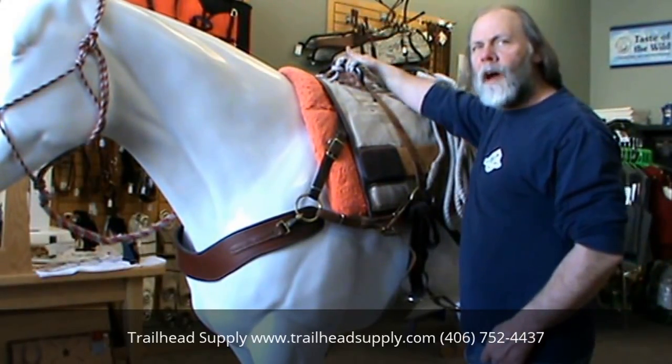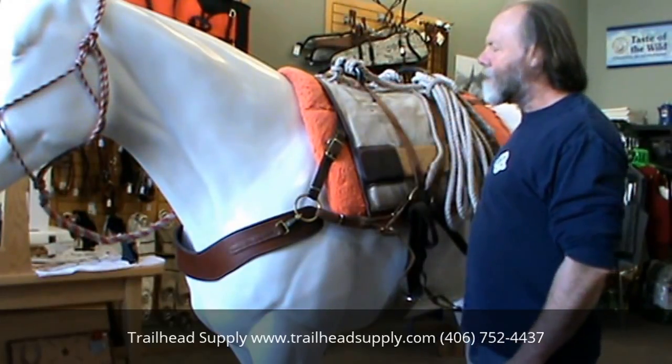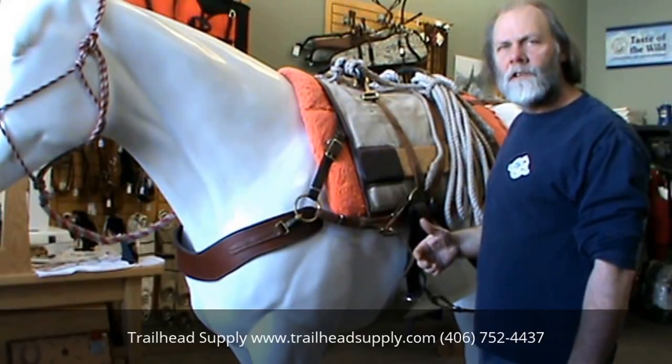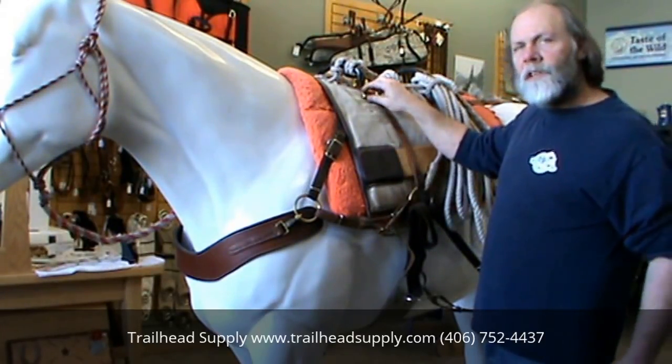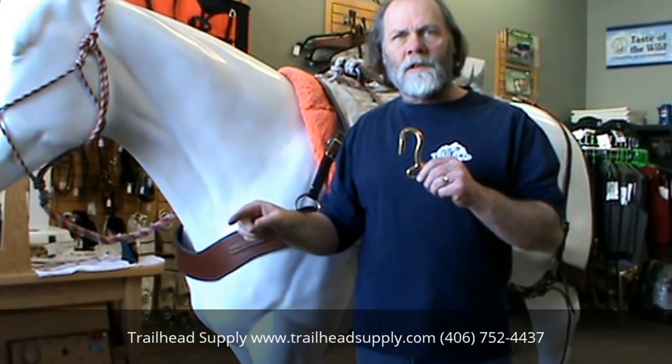With a sawbuck, you would throw in your strap to the offside and it would hang on the buck, but a Decker hook is designed just to simply hook around and the bag hangs off that hook. The question that comes up is: does the opening go to the front or does the opening go to the back?